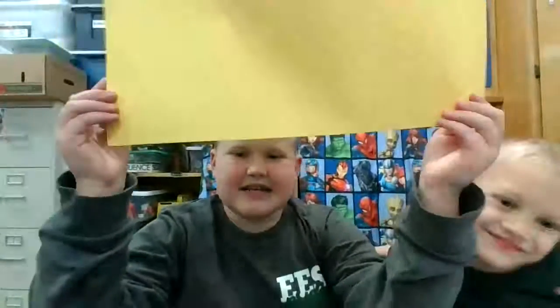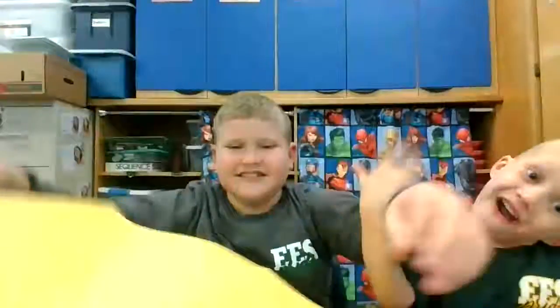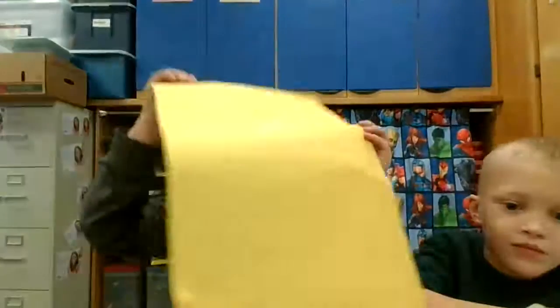Hi guys, it is me and I'm going to be showing you how to make a giant paper airplane. So first off, I don't feel so good. If you all hear that, that's YouTube because it's crazy. You're going to be listening to 'I don't feel so good' on repeat.